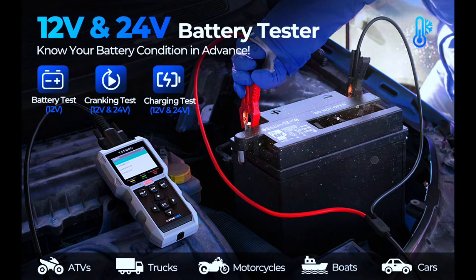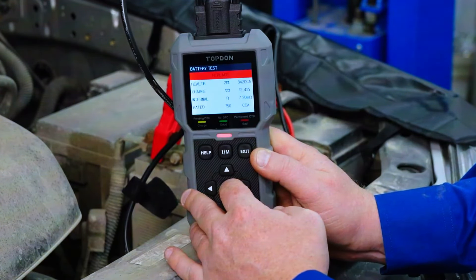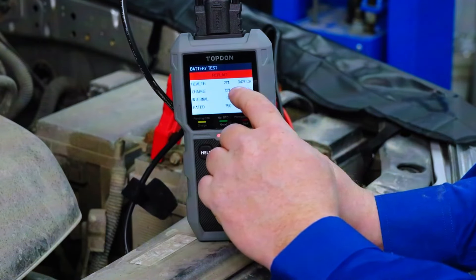The AL500B supports battery testing for 12V batteries to show a battery's health, current, charge, voltage, internal resistance, and rated CCA.